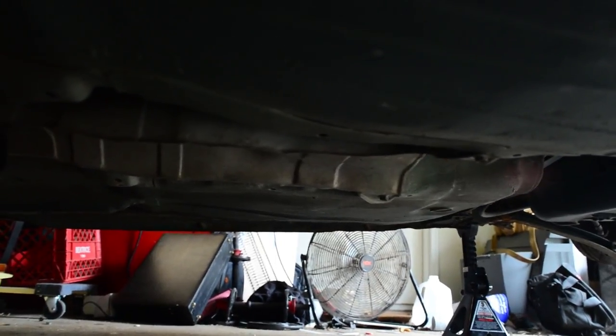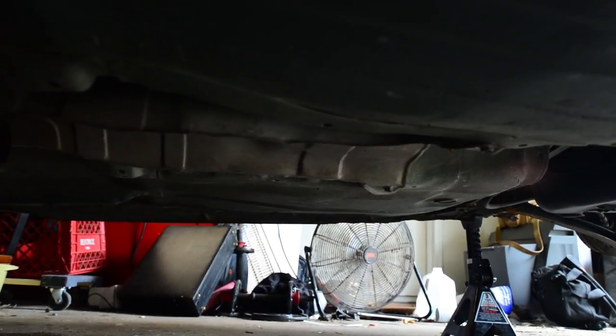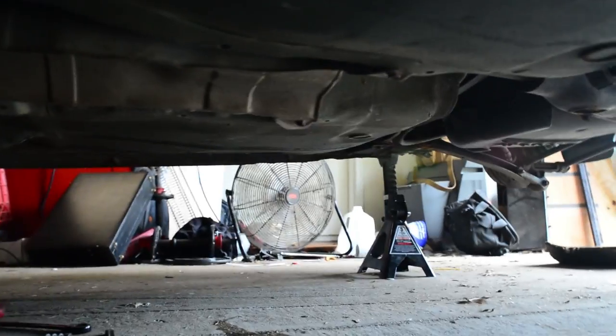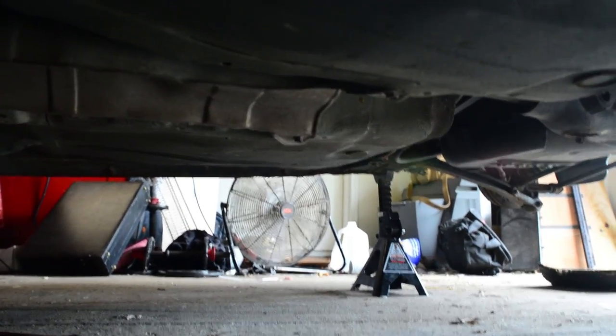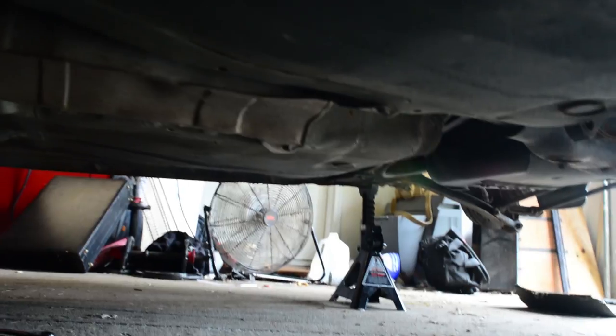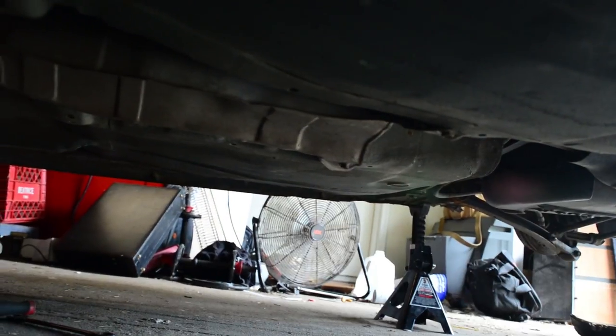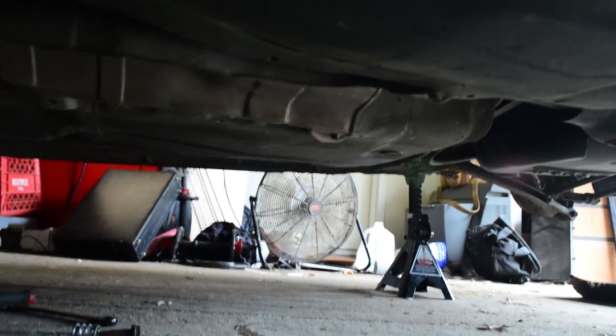Under there you can see the heat shield for the driveshaft — the driveshaft's on top of that. This basically keeps the heat from the exhaust from ruining your driveshaft. As far as I can tell there are four bolts — all 12mm bolted to the chassis. I'm close to the ground so my tripod won't even fit, but those guys are just going to get zipped out with an impact.